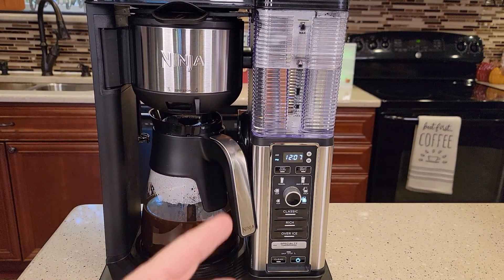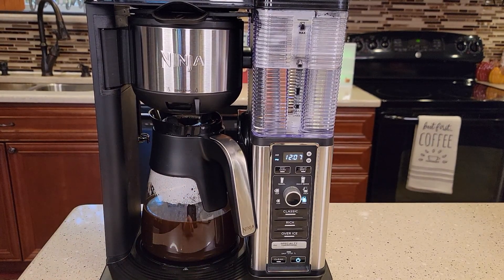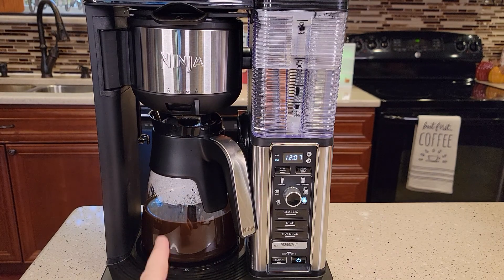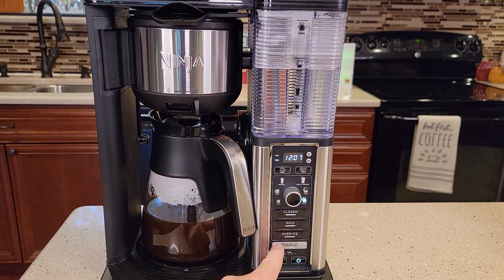So we've adjusted four things: the time, the auto brew, the auto off, and the warming plate temperature. Check out my detailed video where I show you how to make coffee — I do each one of the brews: over ice, specialty, classic. This is a very nice coffee maker. Thanks everybody for watching.